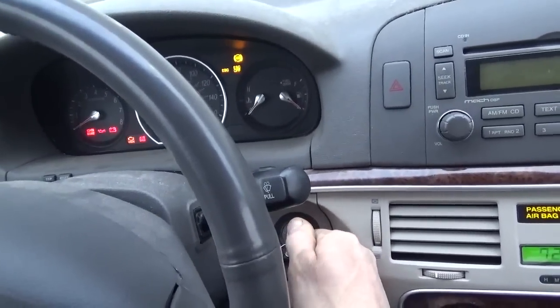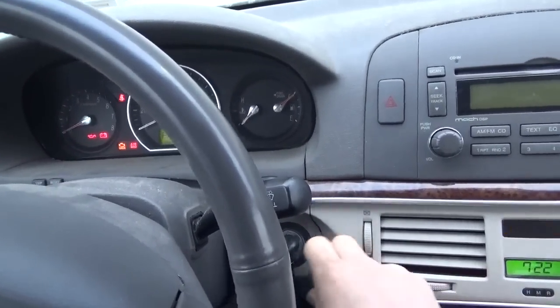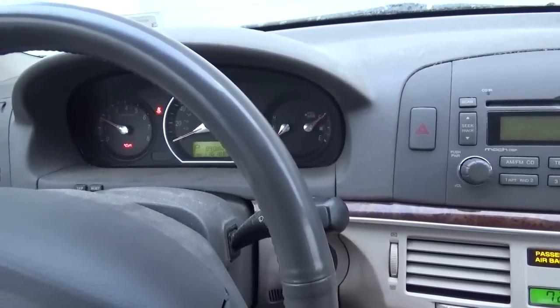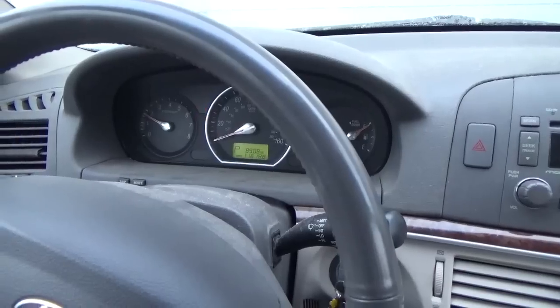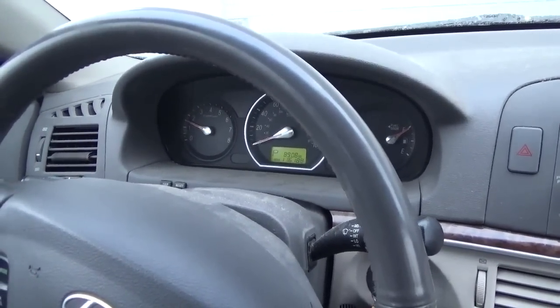Let's see if we can hear the pump. You really can't hear it over the dinger and everything else. We'll try to start it. Today it started really good — it barely cranked and started. That seems pretty normal to me.